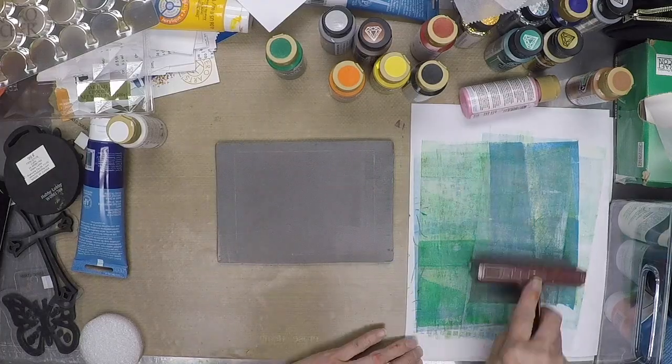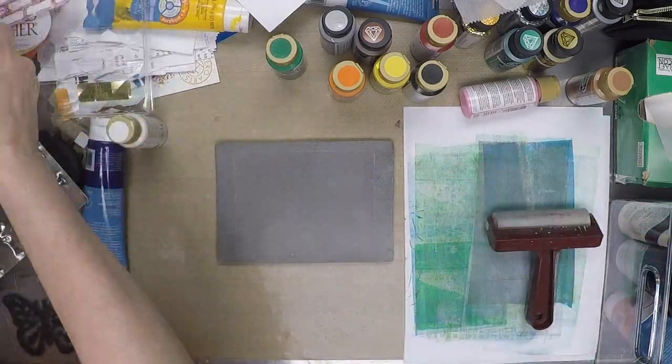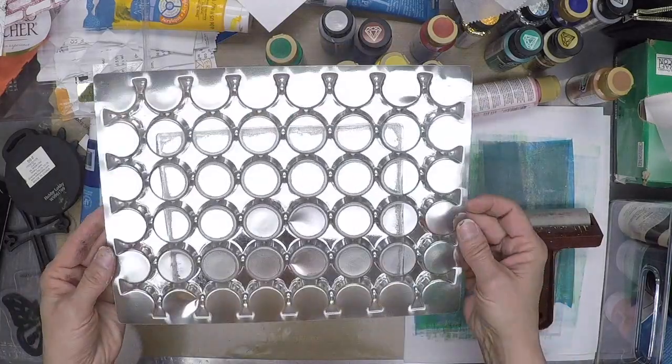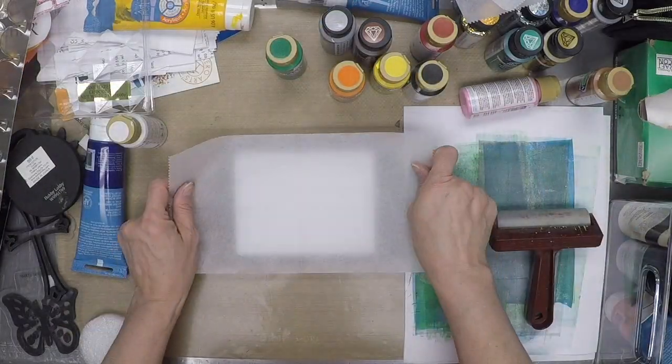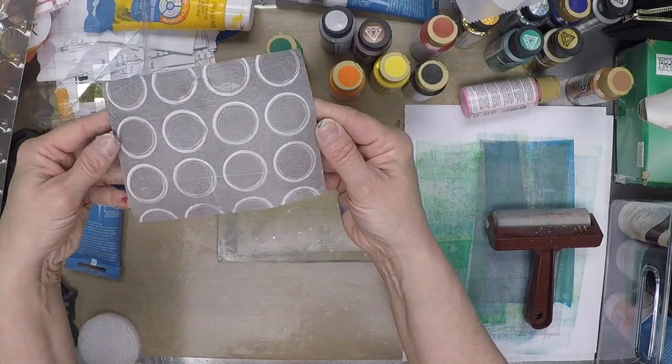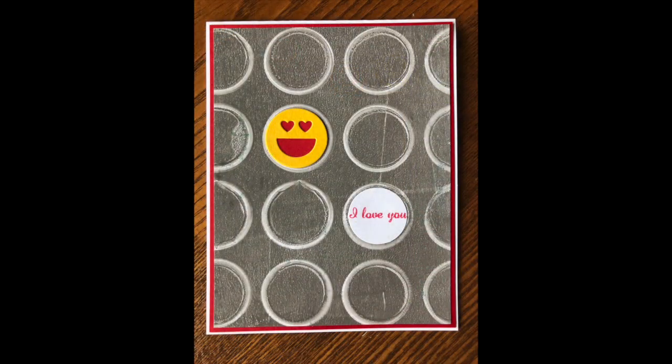In the class, you receive a kit of random objects to play with, as well as some die cuts and papers to make a card. During the class, we will assemble a card after painting some paper. You will learn how to store and care for your plate and get tips and tricks that I've picked up since I started monoprinting with a jelly plate.